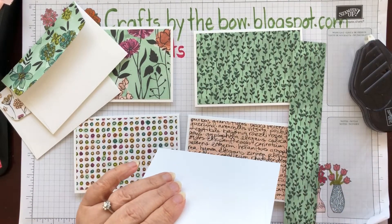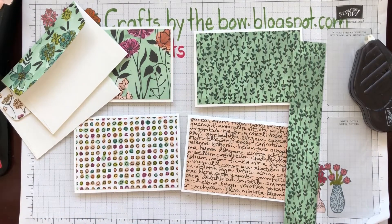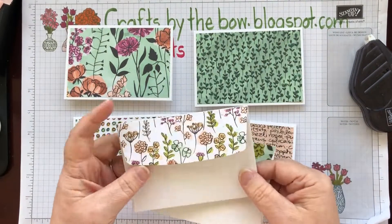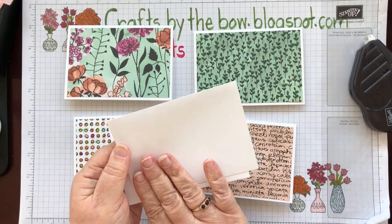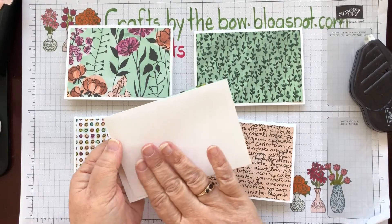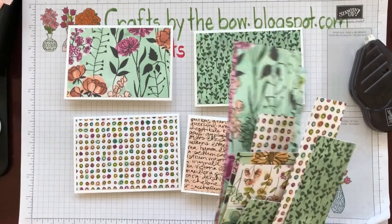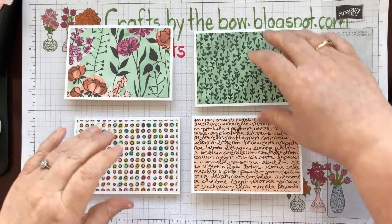Our DSP is expensive and beautiful, but I don't want to waste any. So any little piece of DSP you can save to do that with. A lot of my projects in the future you'll probably see that I've started to put little scraps of DSP on the backs of envelopes. Sometimes I do stamp on the envelope — if it's a flower I'm using on the card, I'll stamp the same flower on the envelope — but I'm quite liking the DSP idea at the moment. So let's put these scraps down and see how we're going to decorate the cards.